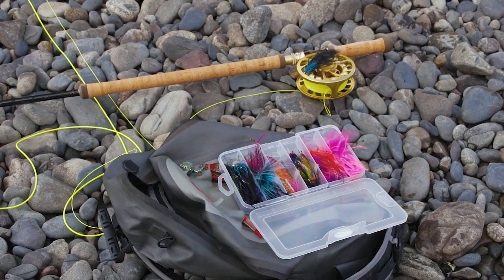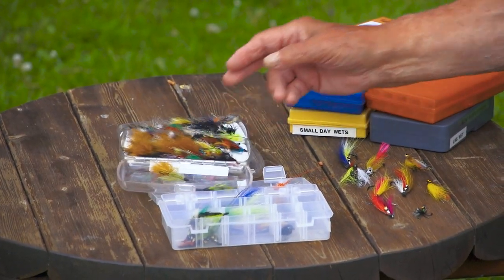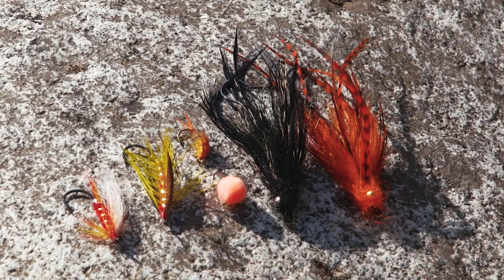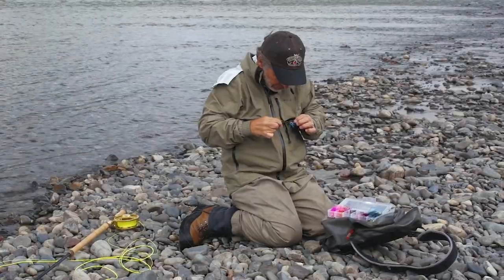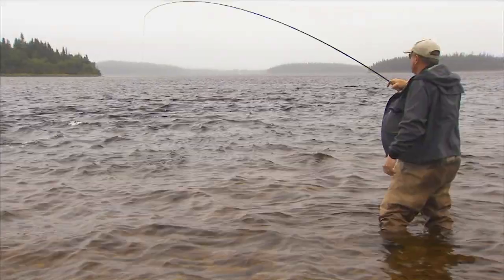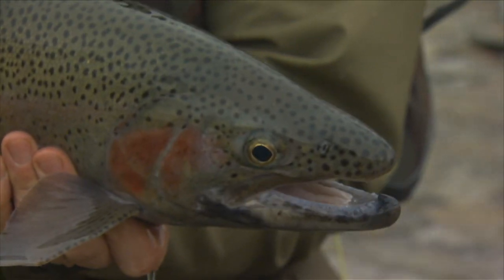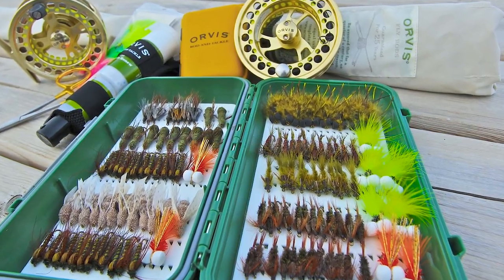The flies used for salmon and steelhead are often unique. Many of the patterns are impressionistic — they don't try to imitate a specific food source. That's because salmon and steelhead don't feed much once they come into fresh water on their journey to the spawning grounds. Some patterns are quite beautiful and artistic, while others can be garish and wild. The only exception is steelhead, especially in the Great Lakes region — they will eat on their spawning run and may pick up salmon eggs, nymphs, or small bait fish. So egg patterns, nymphs, and streamers will work for these steelhead.